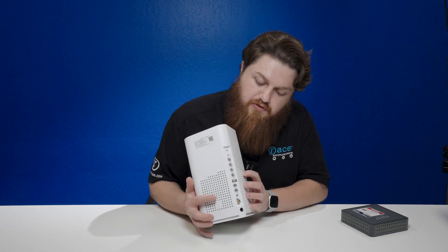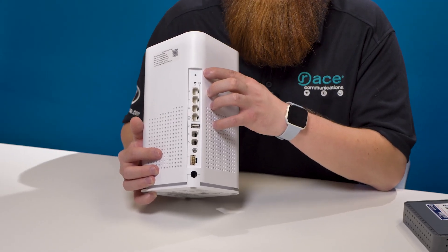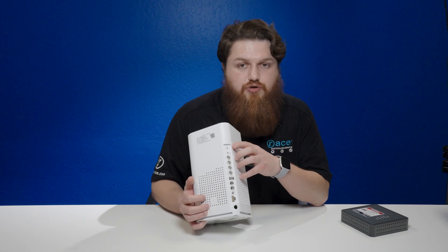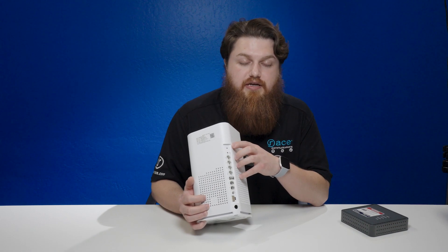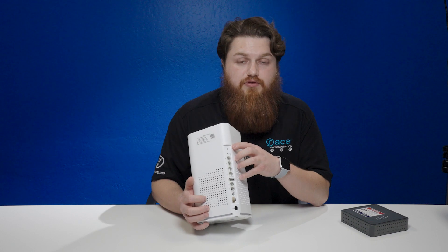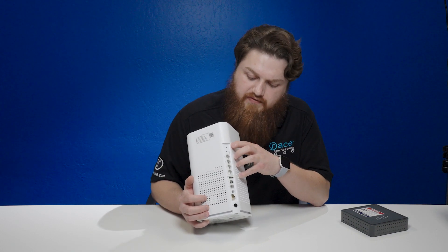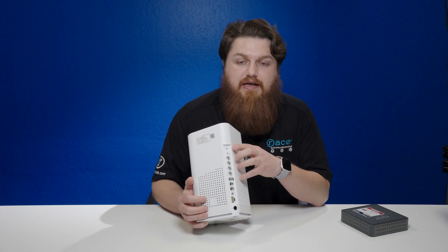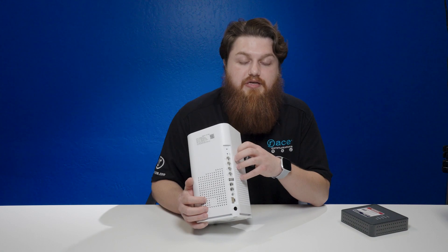Typically our devices take around three to five minutes to fully reboot. In the meantime you will see the light itself flashing — it will be an amber color. Once the light has turned green and solid, that is an indication the device is fully rebooted. If the device is red and flashing, please contact our support department at 877-722-3833, extension 2.